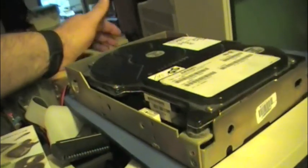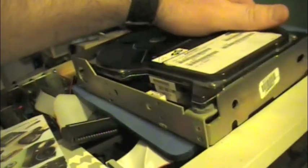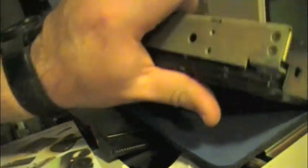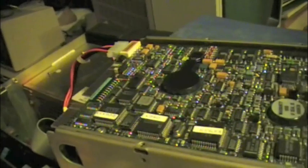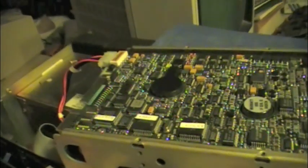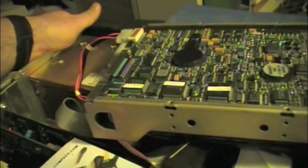I believe this one has to be plugged into the controller before it will spin up. It won't spin up without the controller. I'll show you the controller.